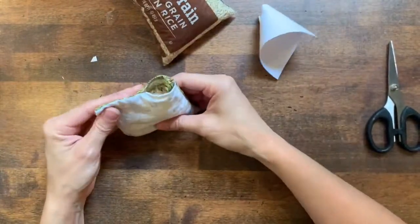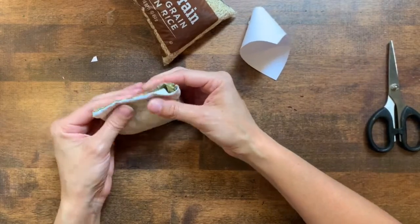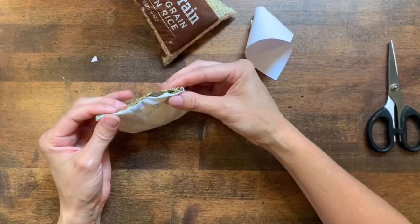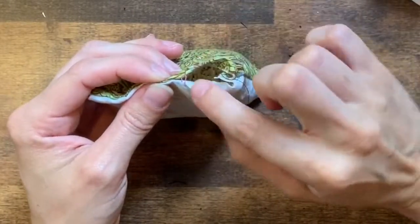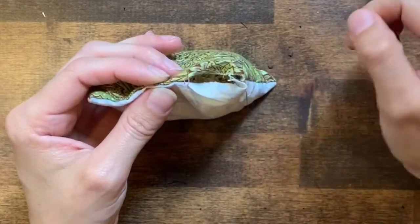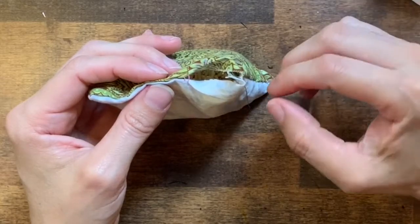Be careful that you don't overstuff your beanbag. You want there to be a little space at the top — it'll make it easier to sew. Now for the next step we want to sew this opening closed and we want to try to hide our stitches as much as possible.